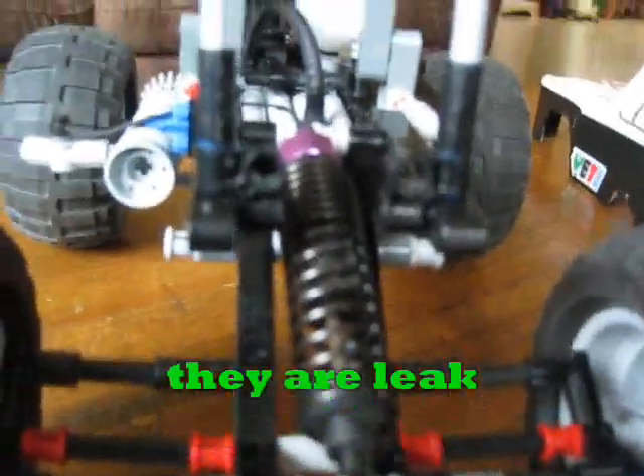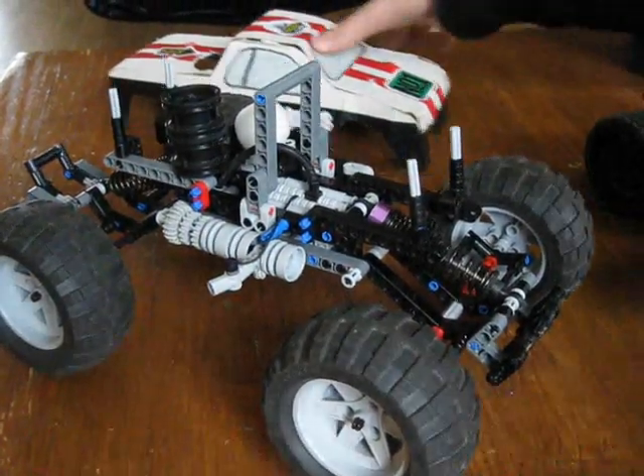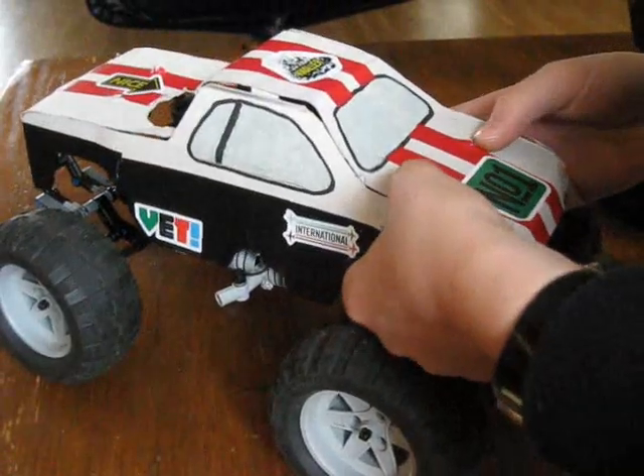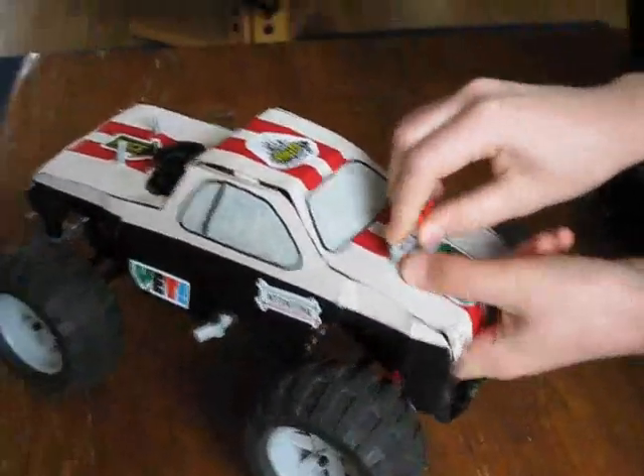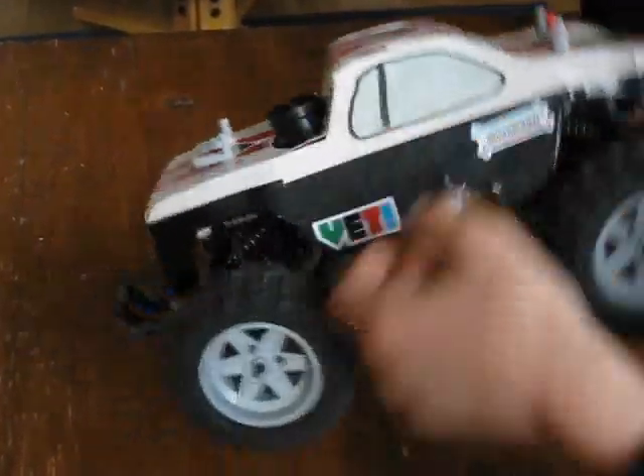I used the shocks of my buggy. These were the old shocks — the broken shocks actually. And now I'm going to put the body on. And that's how it looks.